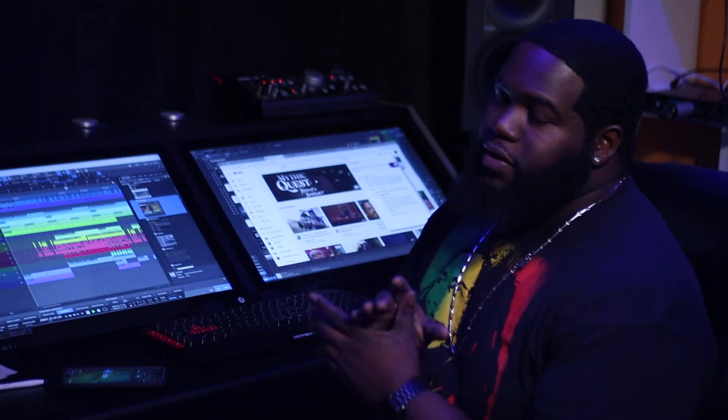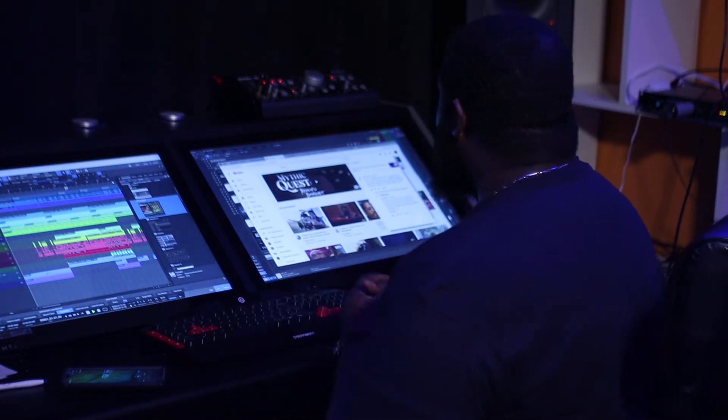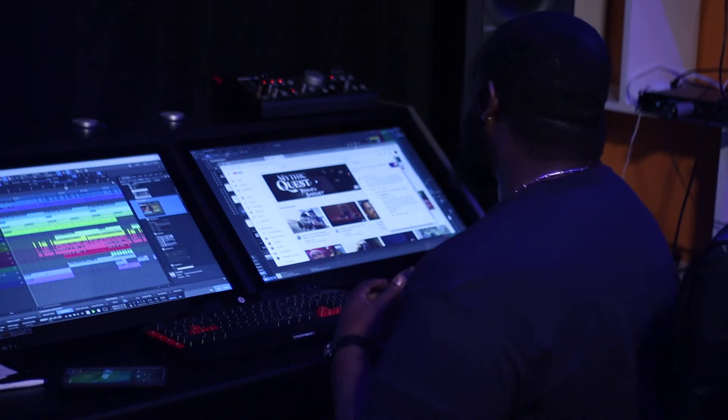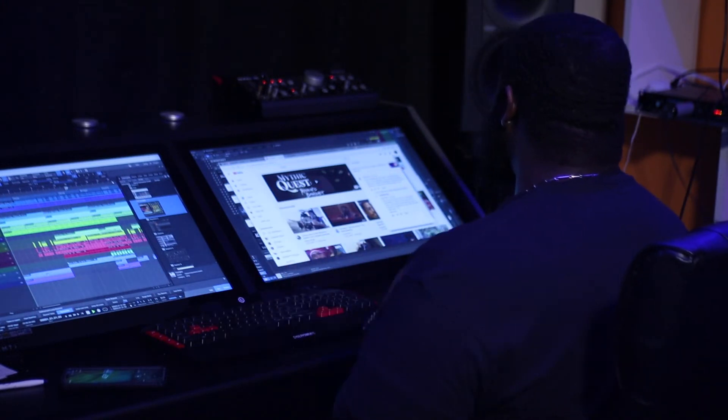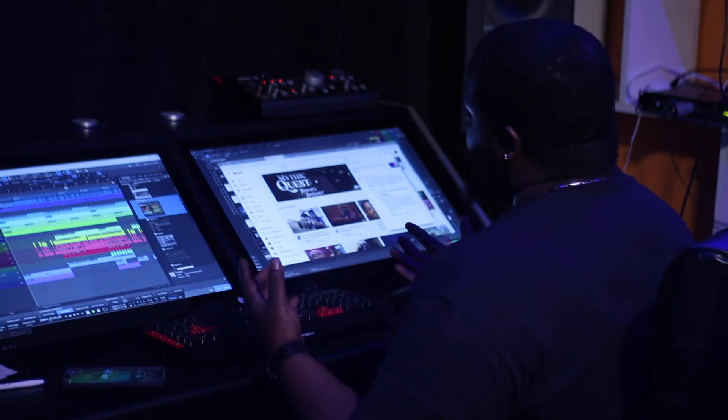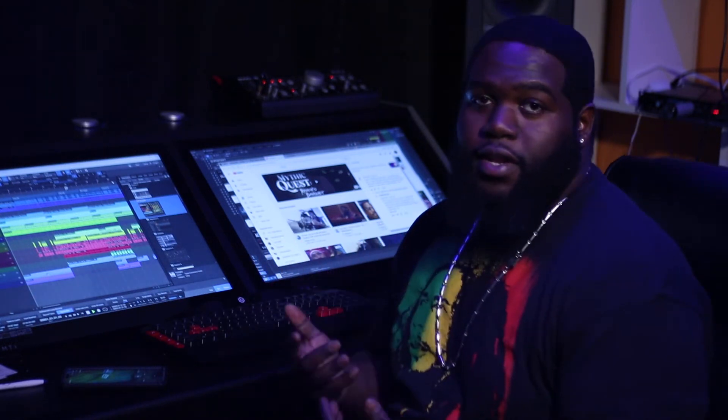Hey, what's up everybody, it's your boy Rev here with another quick video. This time I'm responding to a request from a subscriber — Keon Rich wants to know about the setup, he uses Studio One and wants to know if I'm a Mac user or PC.